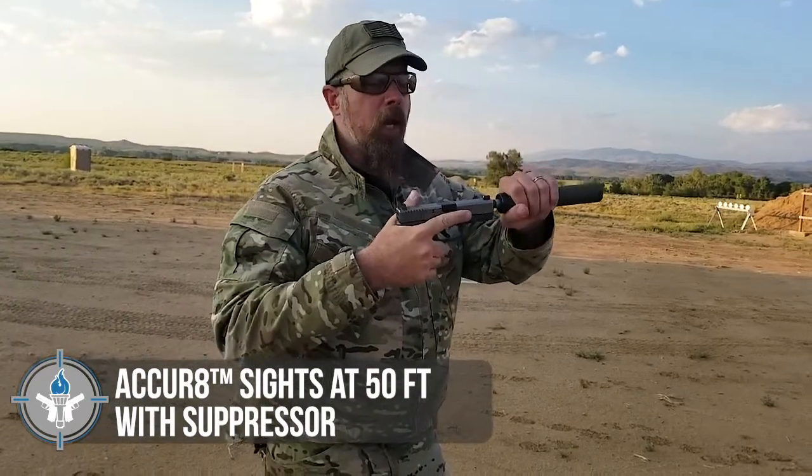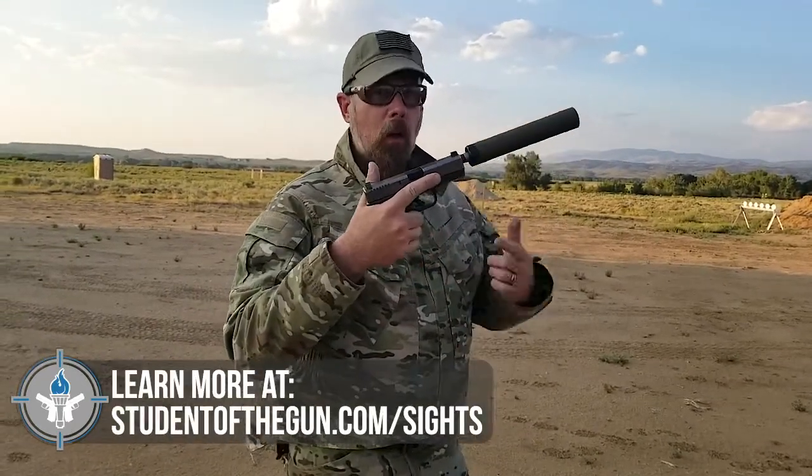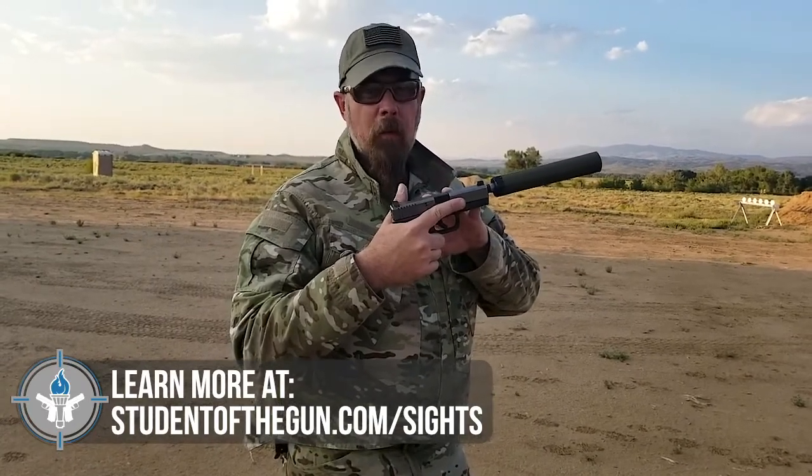Some people have questioned: can you use these with a suppressor? Obviously, there is a can on here. I've got my half silhouette 50 feet away, and you know that these are designed to be point of aim, point of impact, with the 124 grain jacketed hollow point Black Hills load at 50 feet.